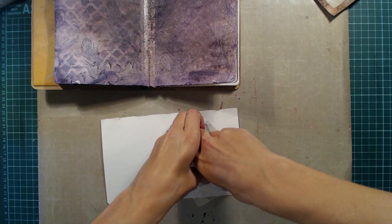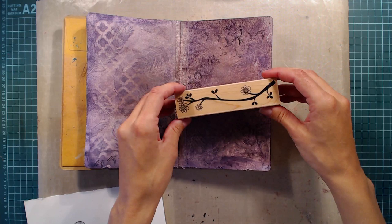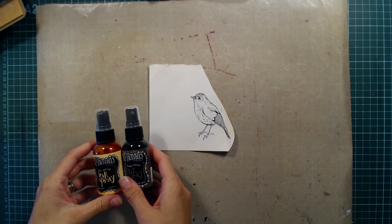Since I will be using spray inks on top of this image I need to stamp in waterproof ink, so I'm using my archival ink for this as well. Before I start coloring the bird I decided to stamp a branch where the bird will sit later on. This stamp is an old one from Hero Arts and I am stamping it in jet black archival ink.